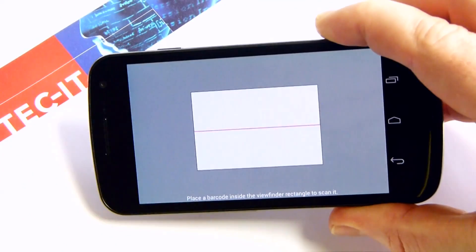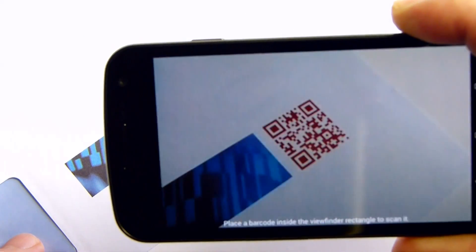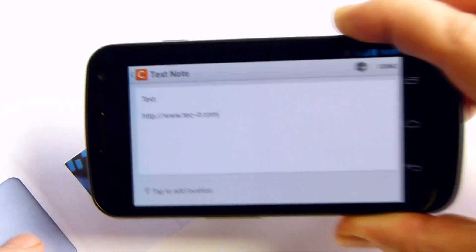Barcode Keyboard for Android enables you to scan barcodes with any app. It's really easy. This video provides you with a quick start.